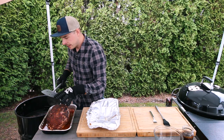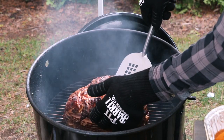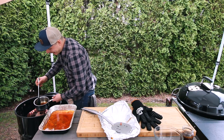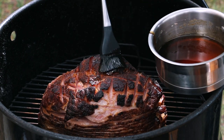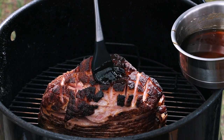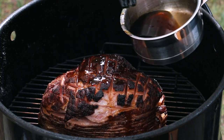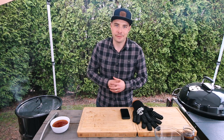We're going to place the ham back into the Pit Barrel directly over the coals, apply our glaze over the entire surface, and let that glaze set up for about 10 minutes. The glaze has thickened up really nicely. We'll leave the rebar out for this stage because we want the temperature in the Pit Barrel to climb to 350, even 400 degrees, to allow that glaze to set — then we'll pull it off and get ready for the taste test.